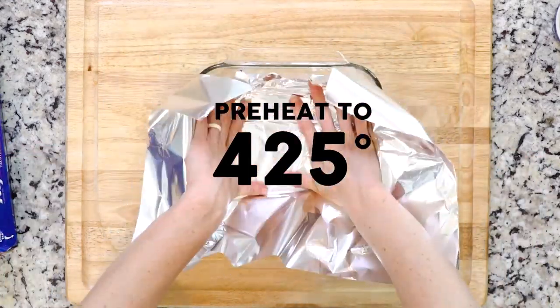Hey y'all, this recipe brings together some wonderful flavors by mixing rosemary and pork, and of course it's all stuffed into a bell pepper — because why not! Let's get cooking. Start by heating the oven to 425 and line a baking dish.